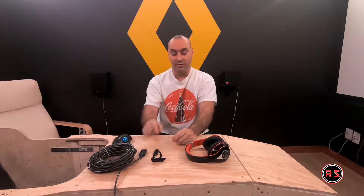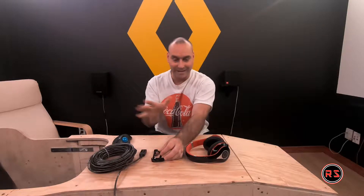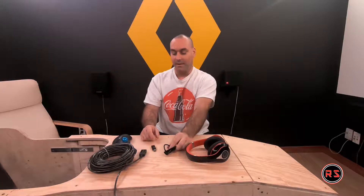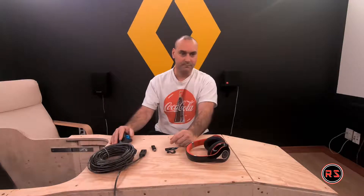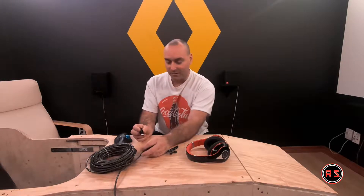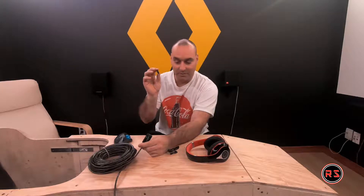Before we start, just so you know I'm not making this up, I will connect the Bluetooth dongle to the PC and let you hear music from the earpiece, so you know that they are already paired together. I will start the music so you can hear it.